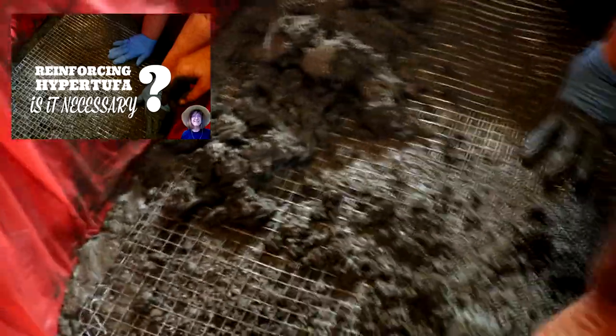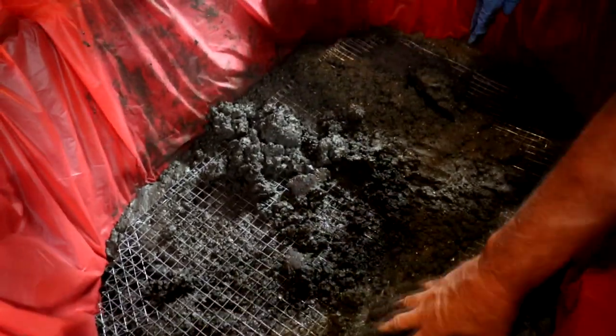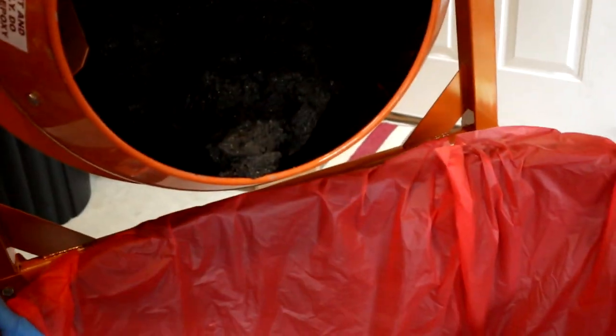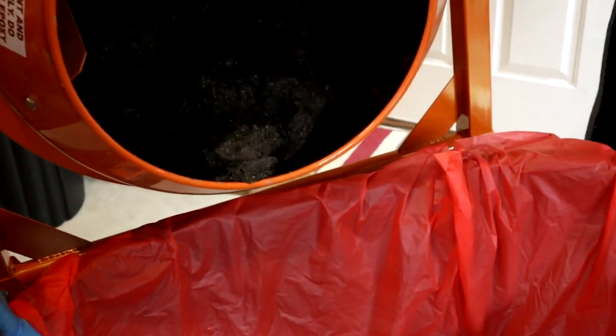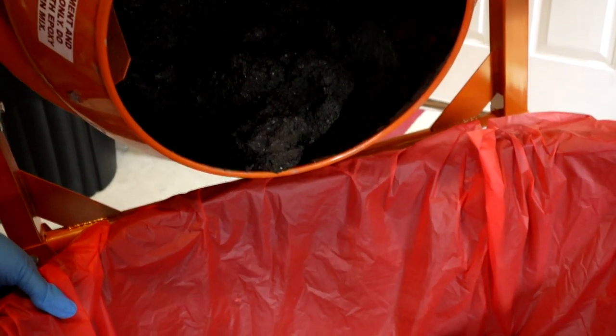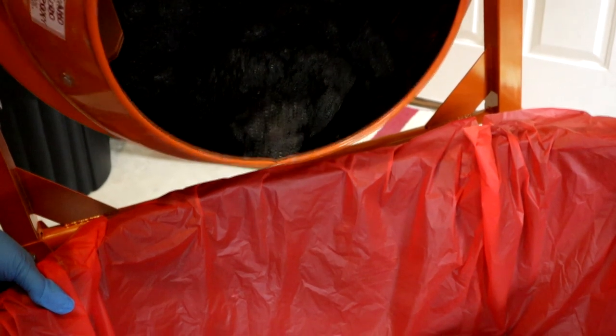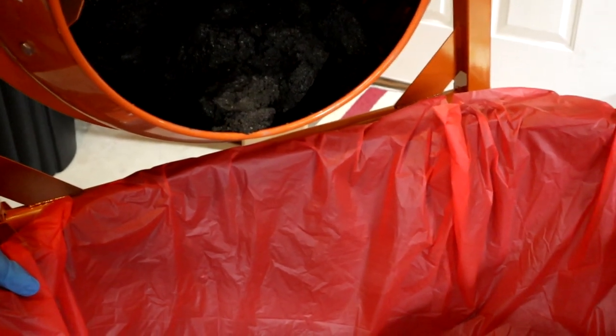By the time we got the hardware cloth filled in, I realized we didn't have enough to do the sides at all — we had no more cement. So we just had to finish out the bottom and let it set and cure, and go buy more cement. We didn't resume operations until the following day. Basically the fault was adding a little too much water and not planning out the batches correctly.